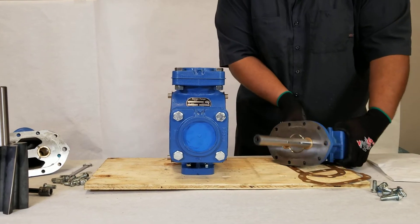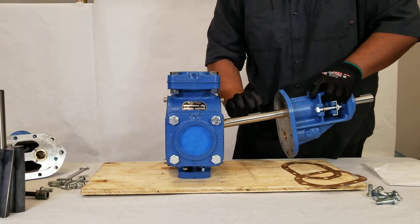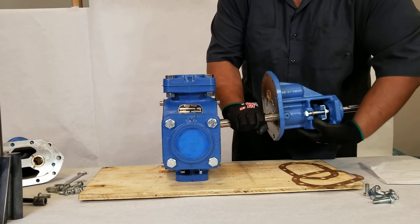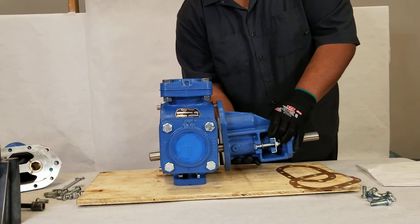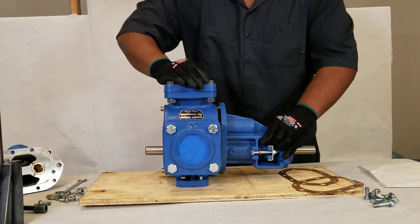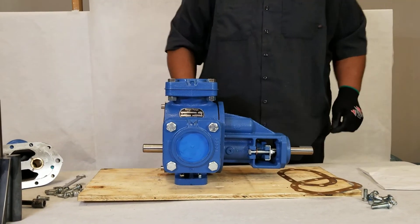He will now take the drive plate and show you the original position — it was at high drive. He's now flipping it 180 degrees. This means that the shaft is now at the bottom towards the feet, and he will put the drive plate back on.